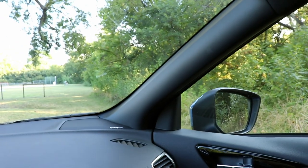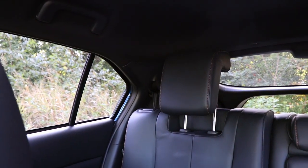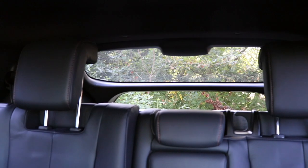Another optional feature is a dual-pane moonroof, which is a nice feature at this price point. In terms of visibility, the pillars up front are pretty skinny. Out back, that whole area is pretty large and blocked off, and I'm not a fan of that crossbar — it seems to impede visibility more than I'd like.